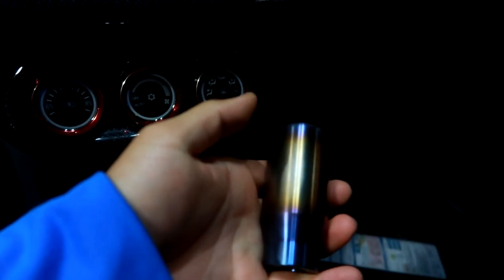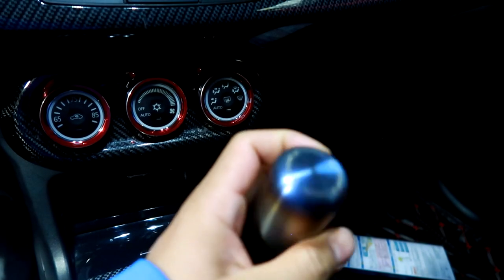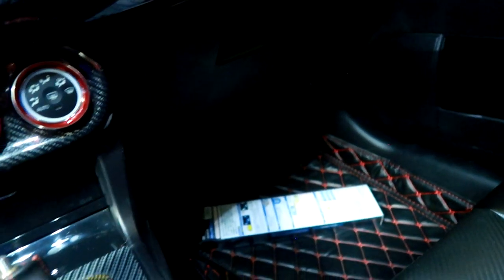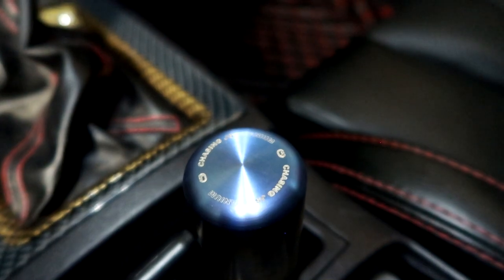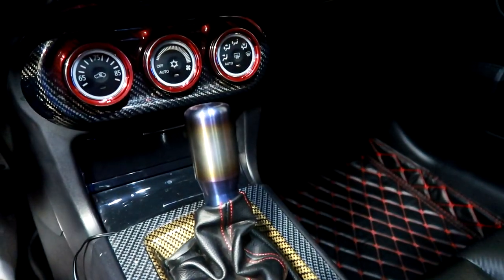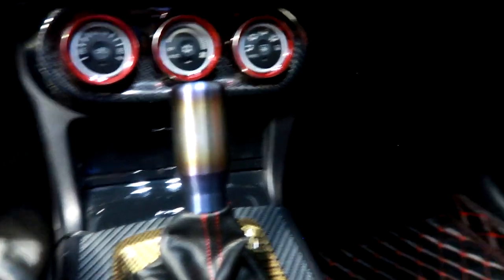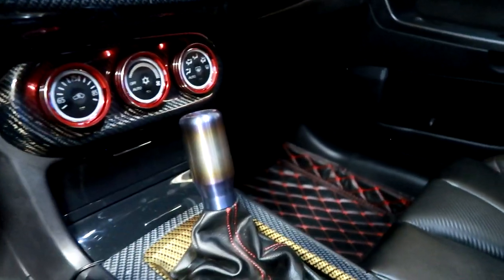It has a nice weighted feel to it, and this is real titanium — raw titanium comes in silver and they just burned it to have this nice rainbow look. On the top it does have some engravings — it just says Chasing J's on there. My fiance got this for me for my birthday last year and I haven't actually thrown it on any car yet. Let me go ahead and throw this on to see how it looks. Bam — what do you guys think? Is that a yes or a no?